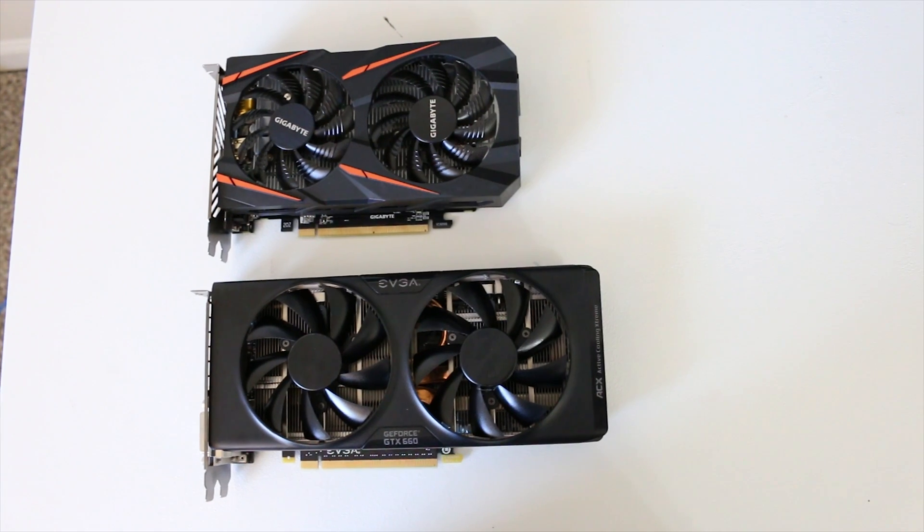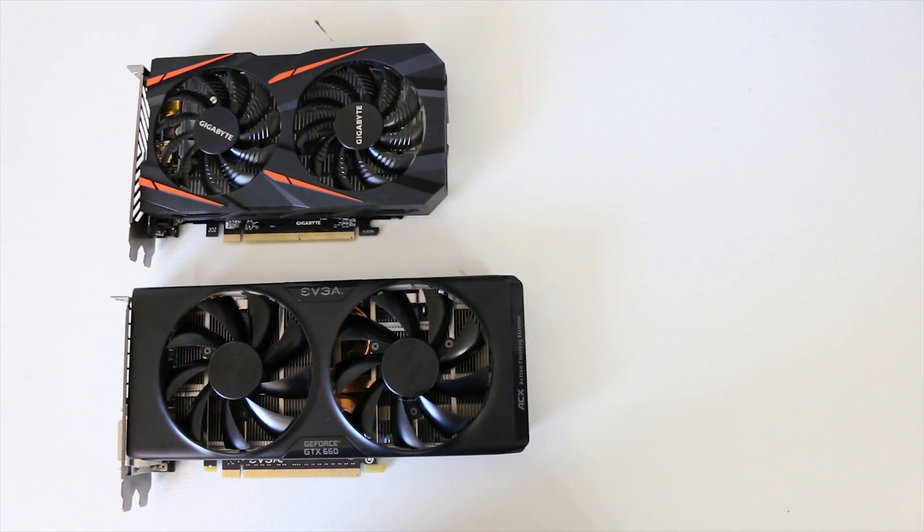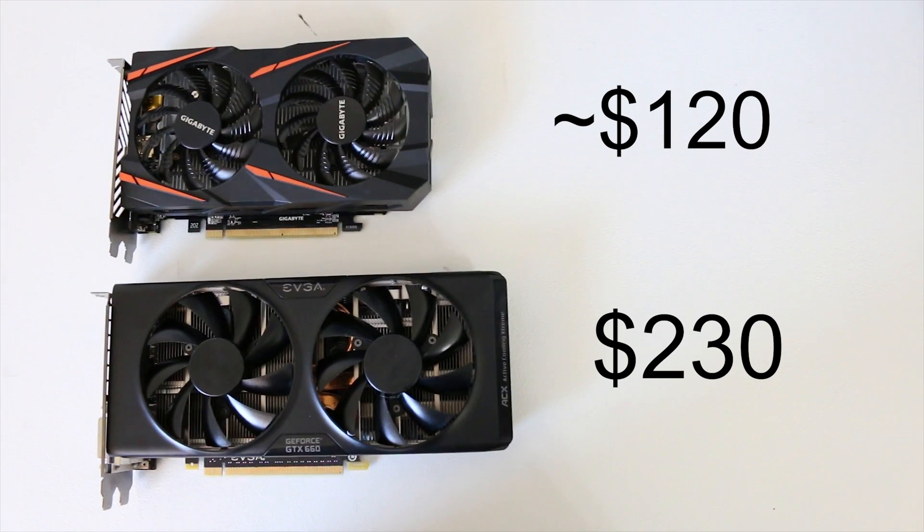Both cards stack up reasonably well together, both featuring two gigabytes of GDDR5 memory. But four years is a long time in technology. The GTX 660 launched around the $230 price point back in 2012, whereas the RX 460 at launch was in the $110–$120 range. They were filling very different gaps in the market — the GTX 660 being more of a mid-range card and the RX 460 geared towards the low-end market.